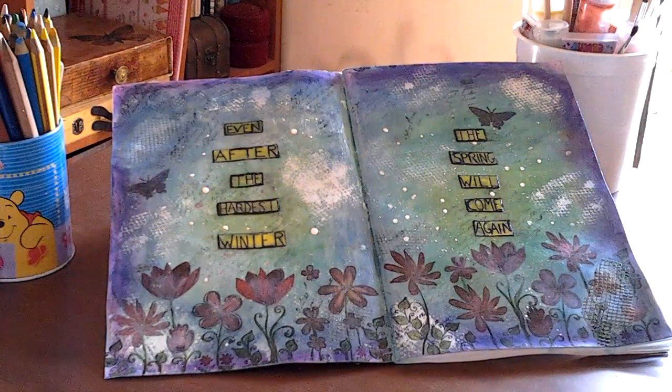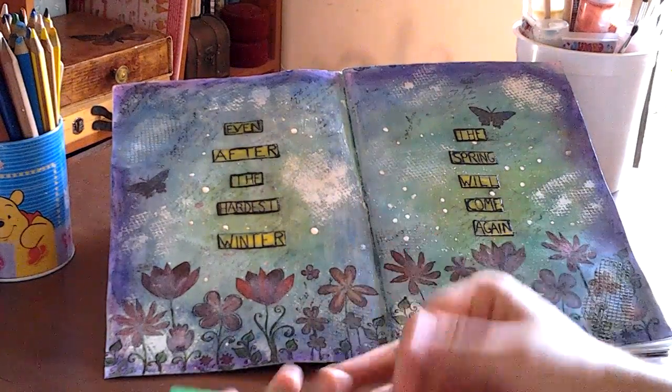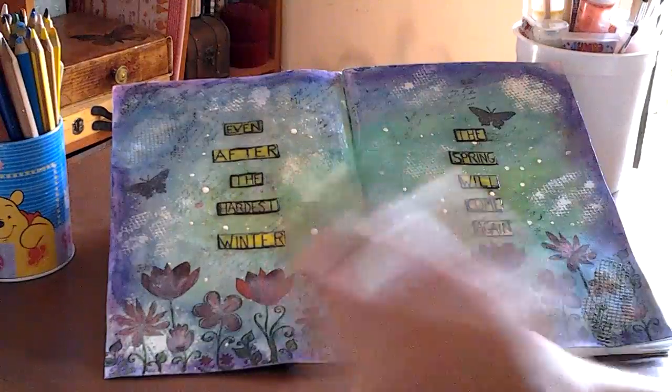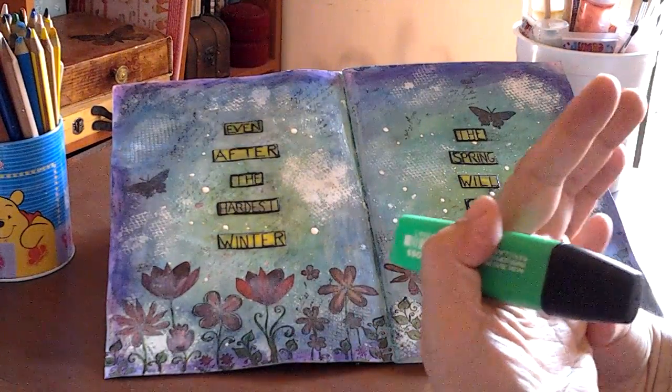Anyway, I'm rambling. Sorry for that. So this is my new, my latest journal page. Let me tell you what you think about it. I always wish the flowers were more vibrant.